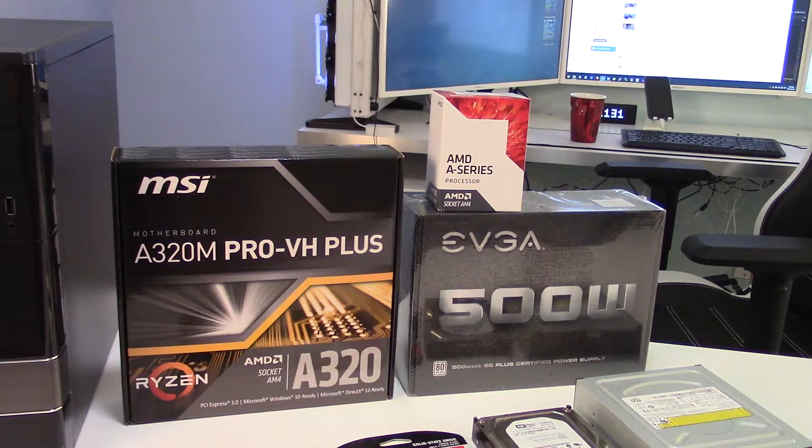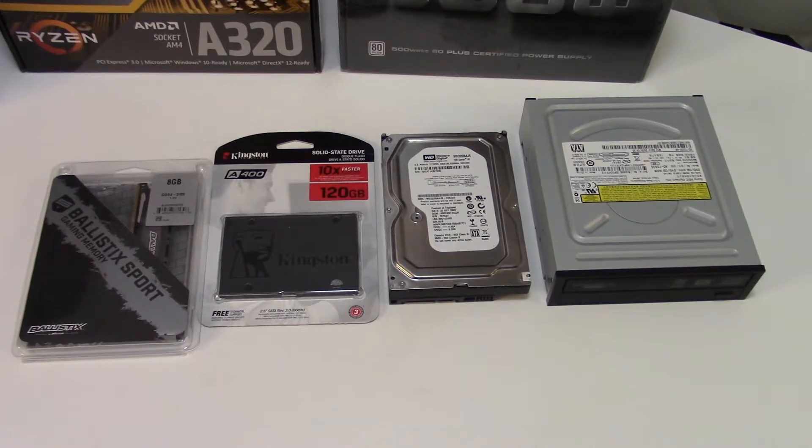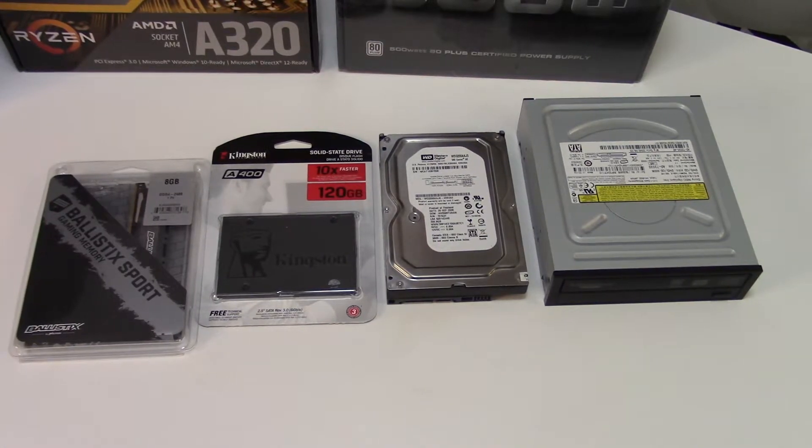And then we have an EVGA 500 watt non-modular power supply, which will be tons of fun later. In the bottom row we have 8 gigs of Ballistic Sport 2400 MHz DDR4 memory, a 120 gig Kingston SSD, and an old hard drive and DVD drive from the system that I'm sort of recovering to build this new one with.